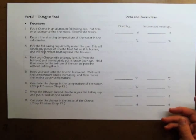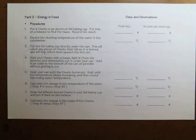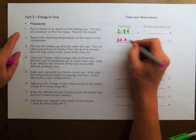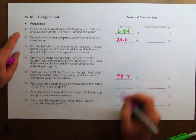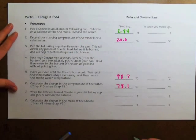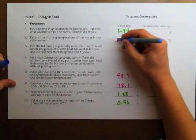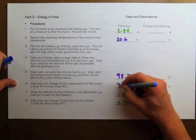In the next part of the experiment, when we burned the Cheeto, these were the data I collected. My Cheeto in the aluminum cup weighed 2.84 grams, and the starting temperature of my calorimeter was 20.6 degrees Celsius. I burned the Cheeto and the temperature went up to 98.7 degrees for a temperature change of 78.1 degrees Celsius. When I re-weighed my Cheeto, it only weighed 1.88 grams because 0.96 grams of that material were burned away.